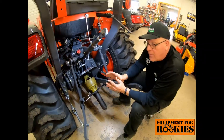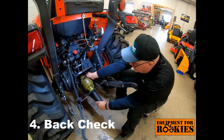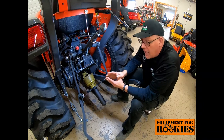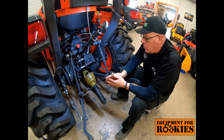Now I'm locked in place, but step four is important: I'm going to back check the PTO shaft to make sure it will not come off. Again, if that comes off at 540 RPM, it can fly all over the place.